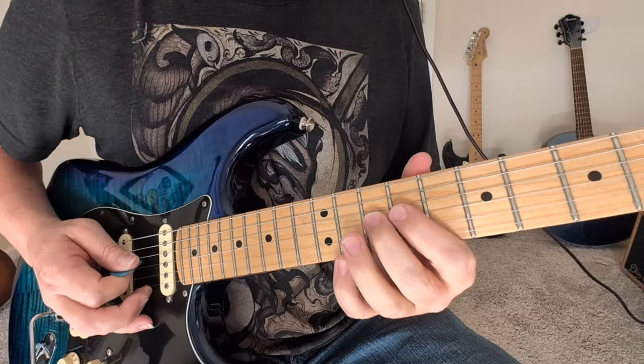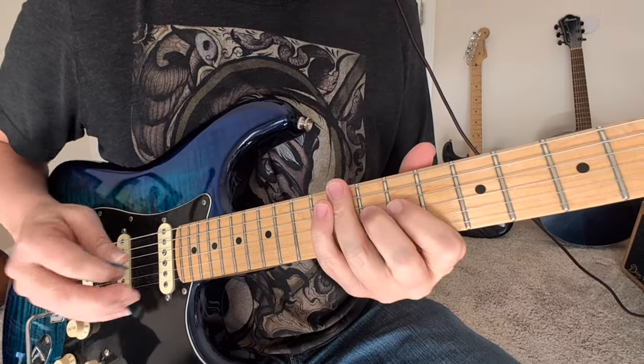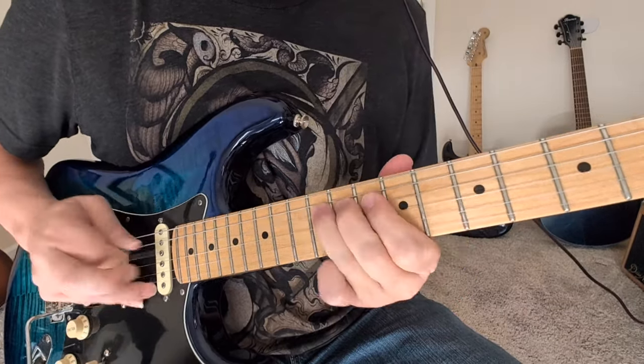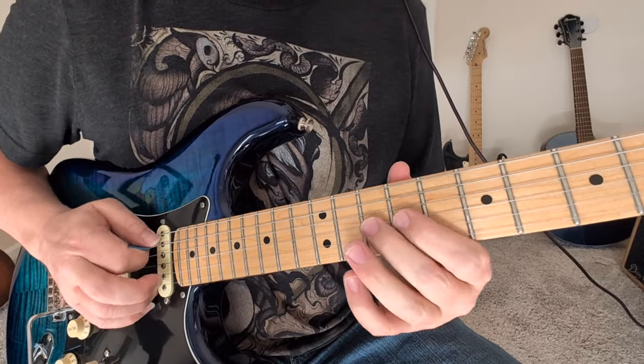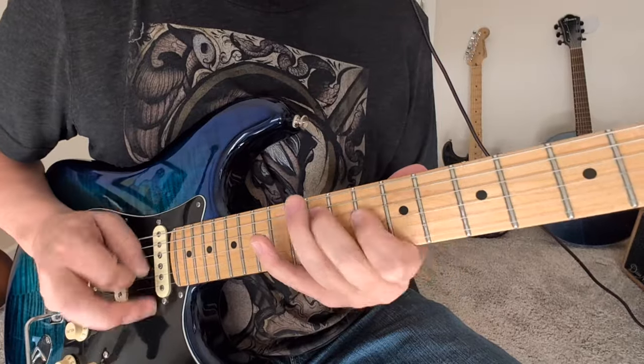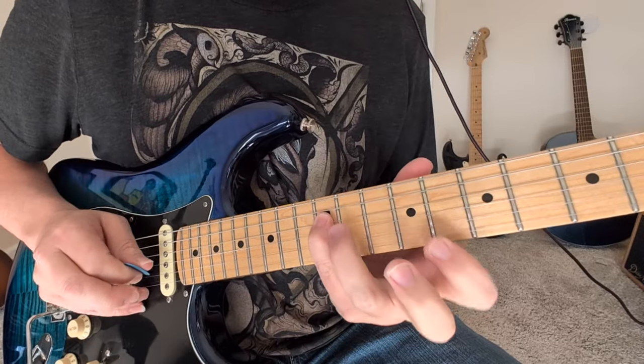And then we got a little rake when we kind of scrape across the strings like that. So we're going to do the 10 to 9 on the third string with the rake, to the 12 and back.